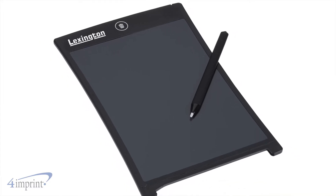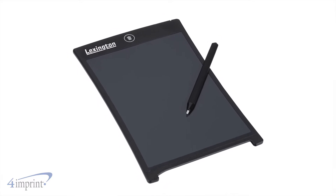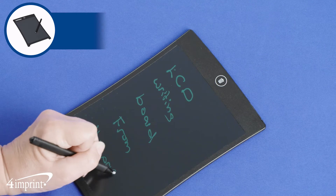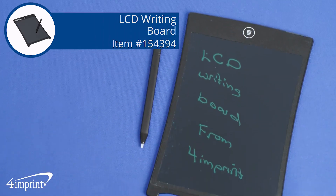A replaceable battery is included and your logo shows up as a one color imprint on the top left corner. It's the LCD Writing Board from 4imprint.